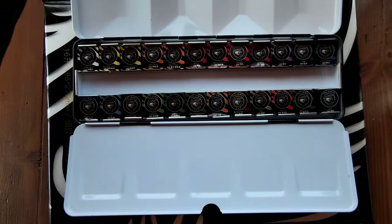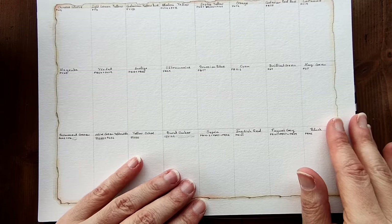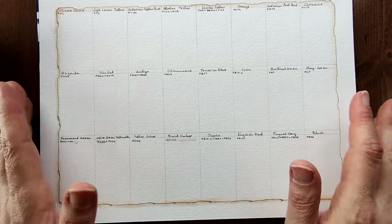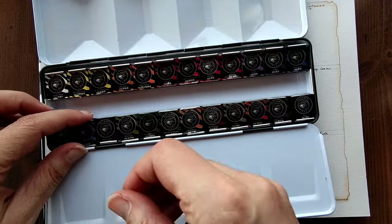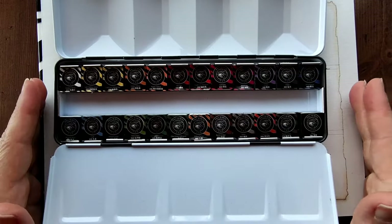They also come with a leaflet which explains what colors are in the palette and it also has their pigment numbers, so that's valuable information. It also comes with a little watercolour swatching card so that you can swatch your colors. I'll be swatching on a pre-made layout that I made. I'll basically unwrap the colors because they're all wrapped in paper at the moment and I'll be back to swatch them for you.